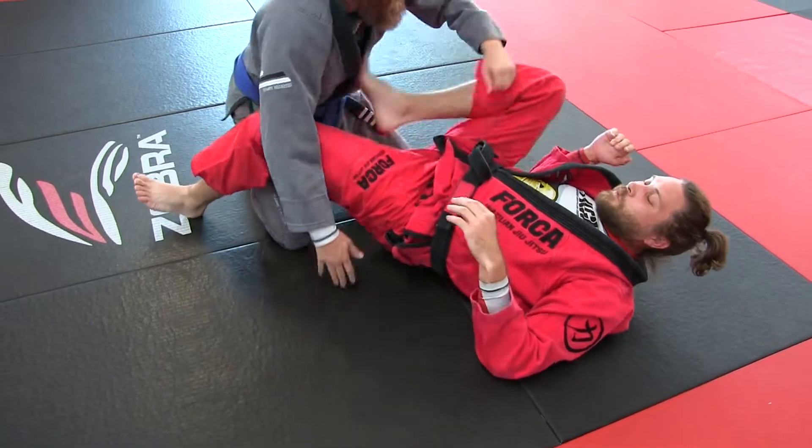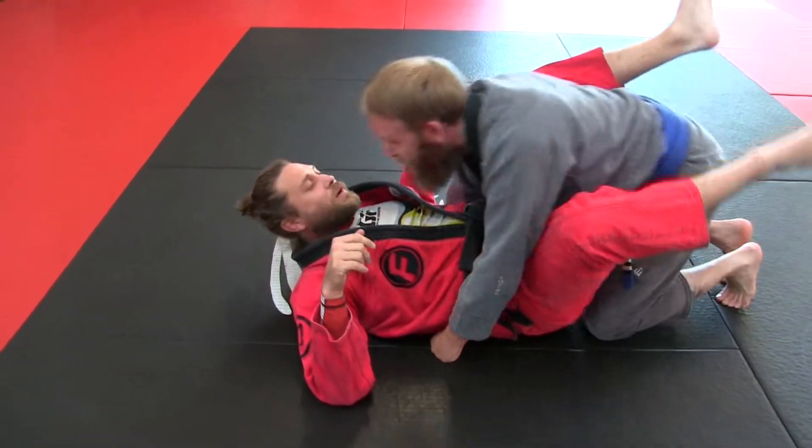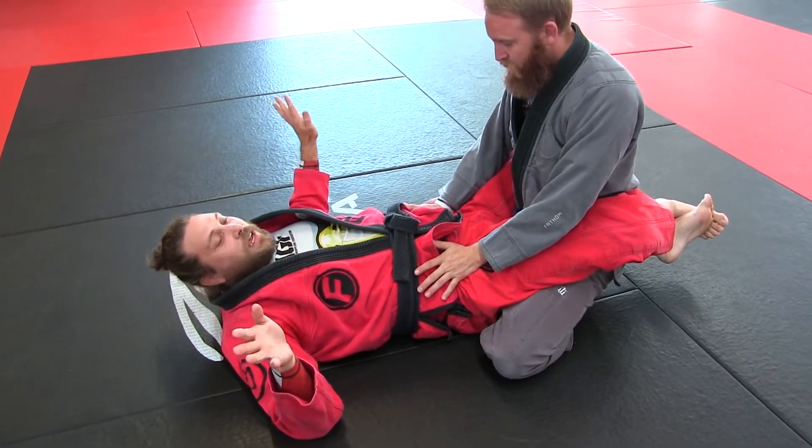One more time on that. Hip bump, sit-up sweep, kimura sweep, whatever you want to call it — hip heist — that's four different names.